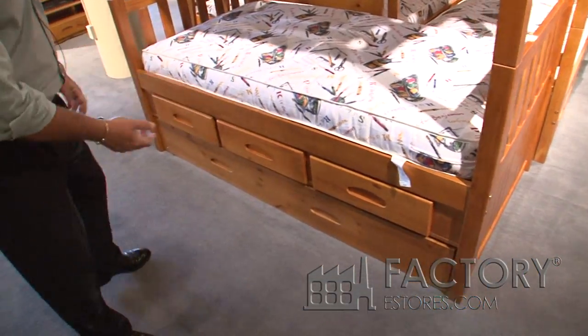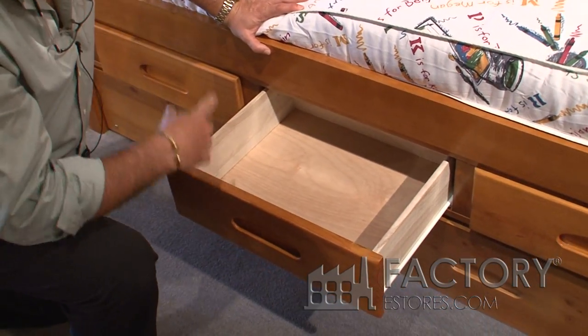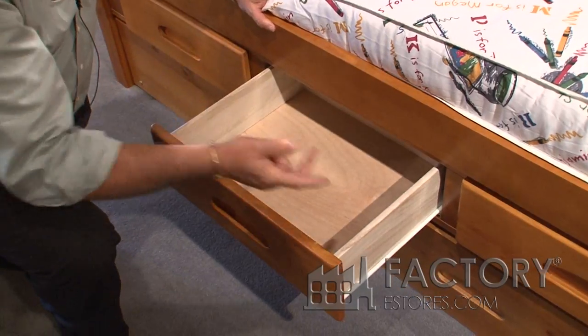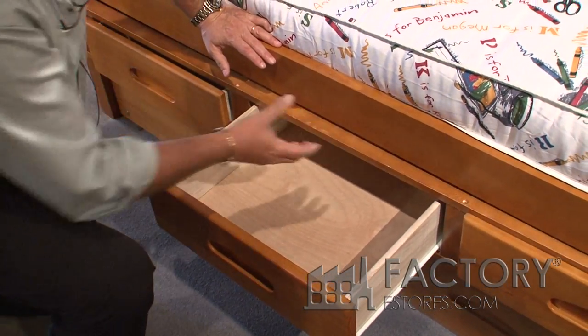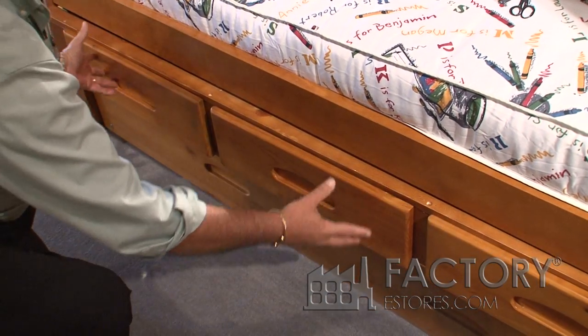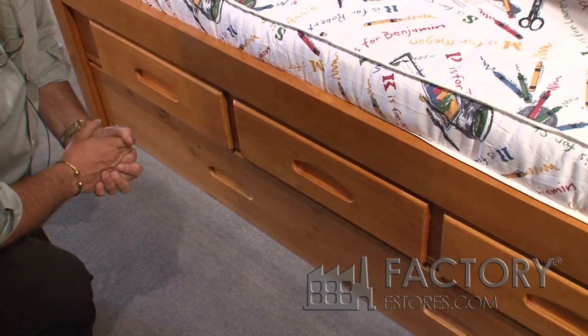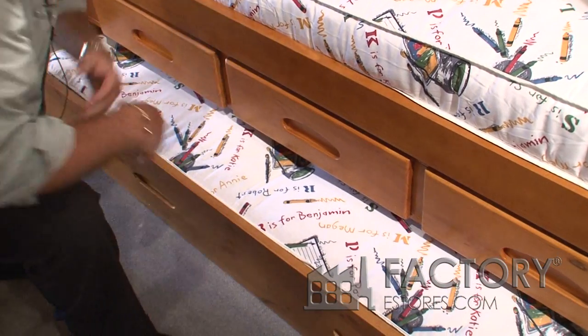As you can see, the bed has a built-in three-drawer system and a trundle. The drawers are all solid wood and the complete three-drawer system is assembled — it just simply slides in. This is one complete unit that you just slide in on a track, left and right. You push it in and then it's ready to go.